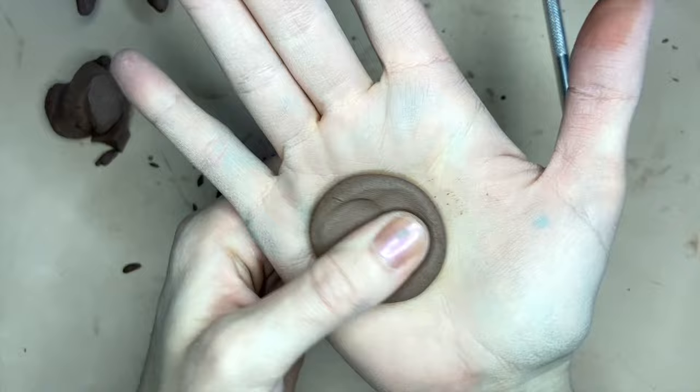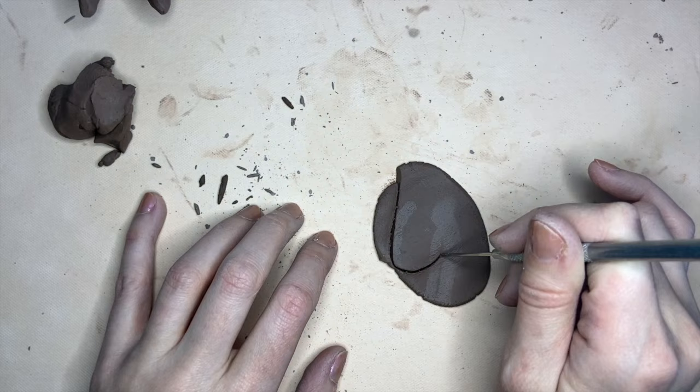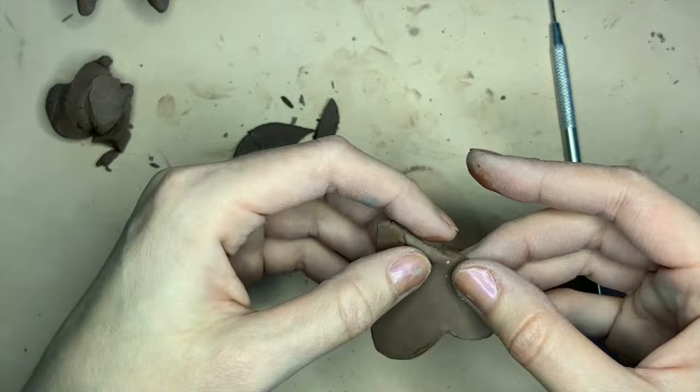Next is making the face. I just used a roller to make a small flat piece of clay, and again at this point I don't really care how smooth it is because I'm gonna smooth it out later.